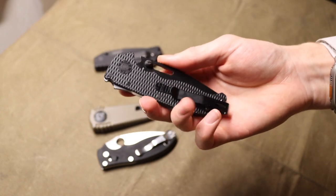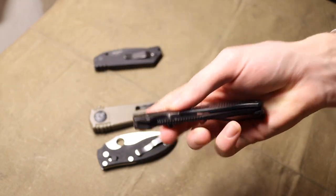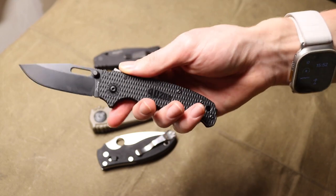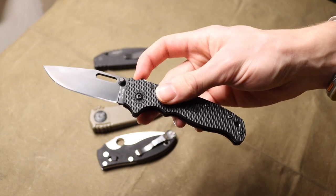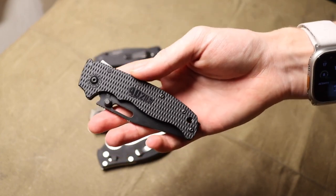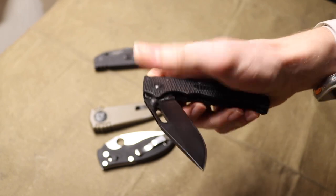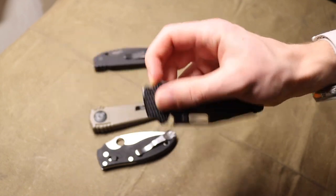Andrew Demko, or Demko Knives, has always been a pretty sought-after knife maker, primarily because of his work with Cold Steel. Many of you will probably be familiar with his design of the Triad Lock and how that went into the AD 10 and AD 15. There are a number of Cold Steel blades with those AD numbers, and they're known for robust deployment and being really solid blades that can take an absolute beating.